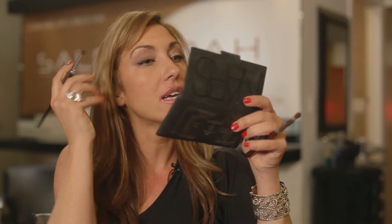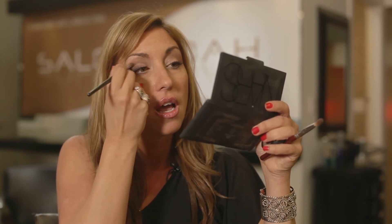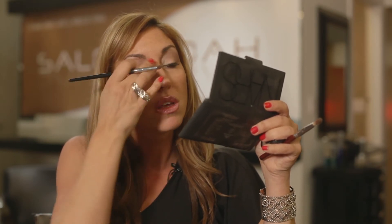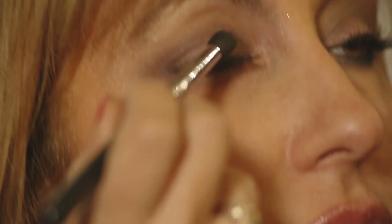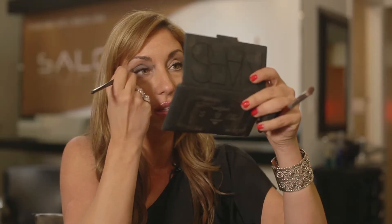With hazel eyes, I like to use plums. Browns are nice too. You could use a version of blue, but when I use blue on myself — and I have hazel eyes — I always mix it with a brown so you have that warm undertone to complement the hazel. Basically pretty much go over your whole lid and give yourself that smoky look.